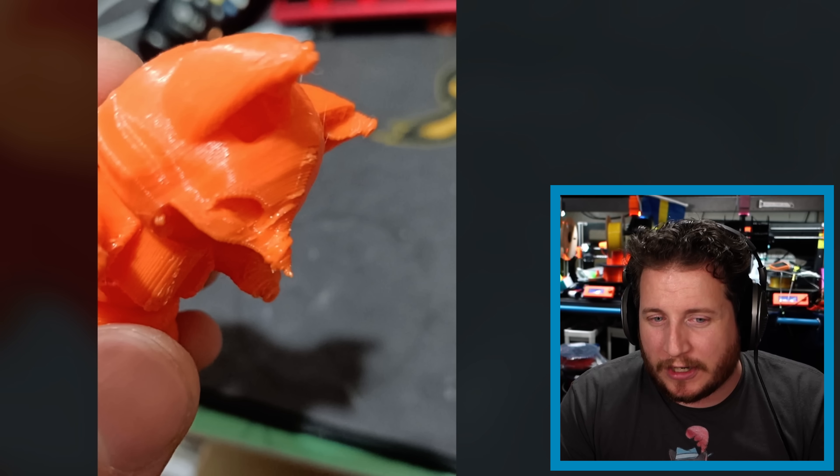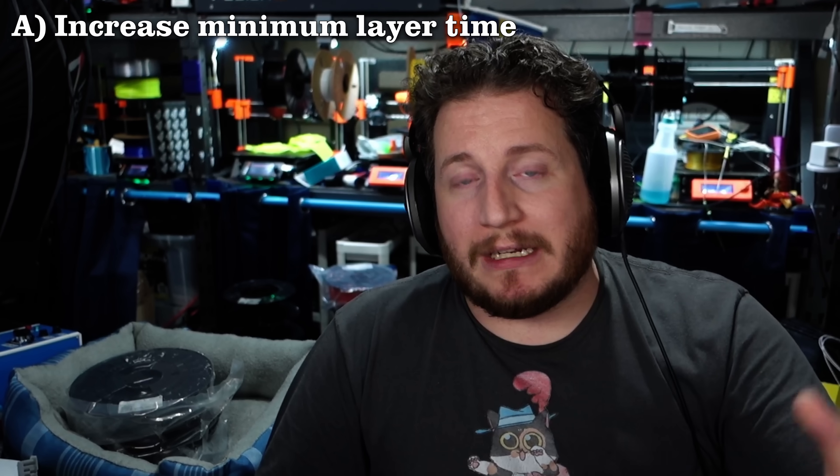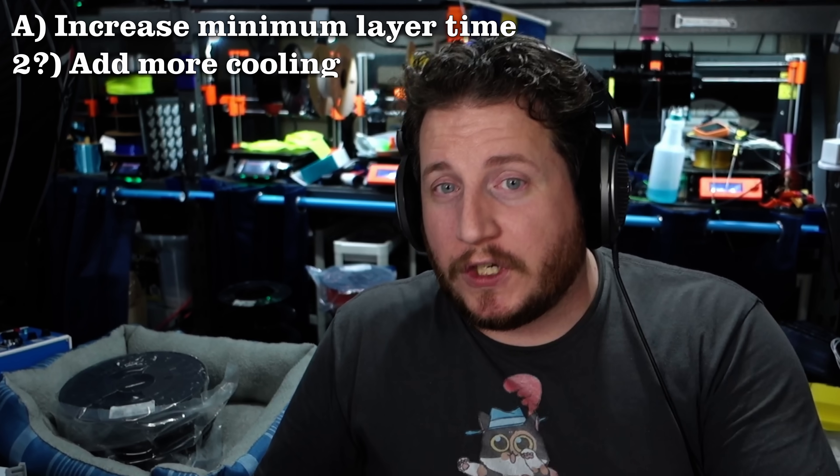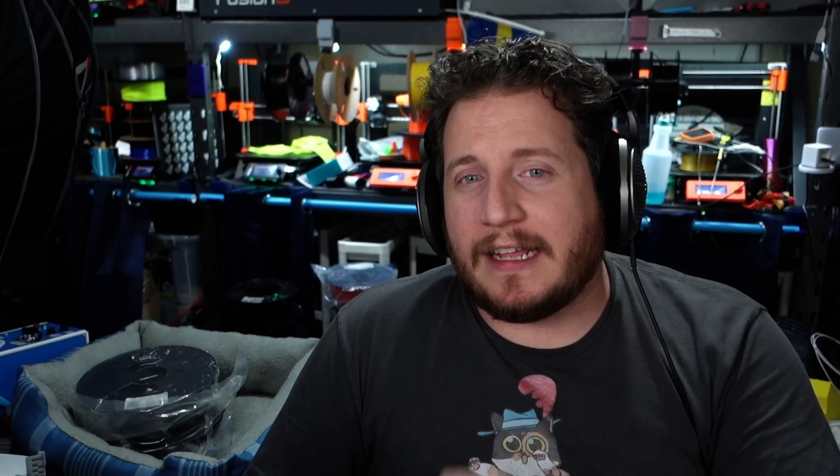What we have here is the machine is not giving enough time every layer for the layer below it to cool down. So you're putting molten plastic on top of molten plastic repeatedly. What you want to do is either A, increase your minimum layer time to let the actual part itself cool down a little bit, or B, add more cooling. If your cooling fans are not at 100%, put them to 100% for small layer times. Inside slicers, you will often have the ability to adjust your fan speed for your minimum layer time — so if your layer time is below, say, 30 seconds, your fan goes to 100% for materials like PLA and PETG. If your fan is already at 100%, the only thing you can really do is increase your minimum layer time and the machine will simply run slower, giving those layers some extra time.